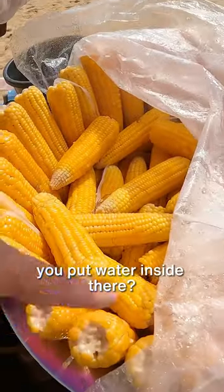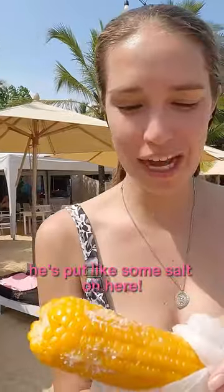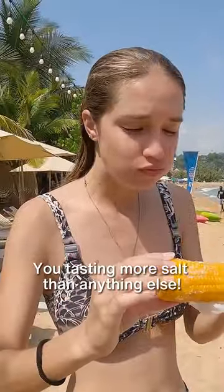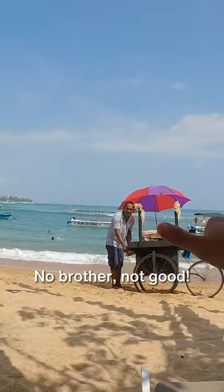I guess you put water inside there. Thank you. He's put like some salt on here. You're tasting more salt than anything else. It's got a weird color to it — usually the ones in South Africa are a lot more yellow. Wow, not really cooked, it's pretty hard. Not good, brother.